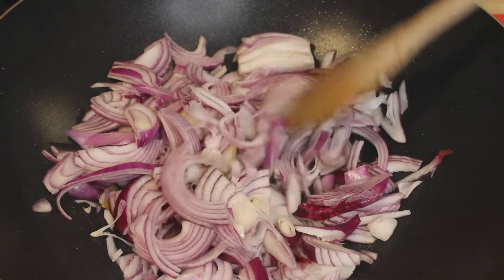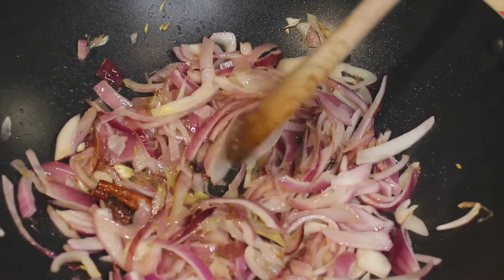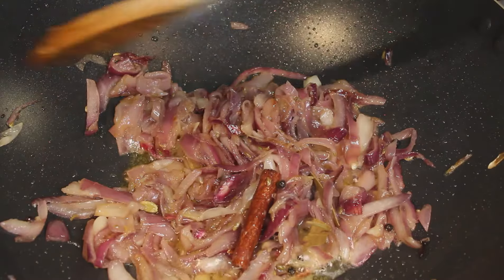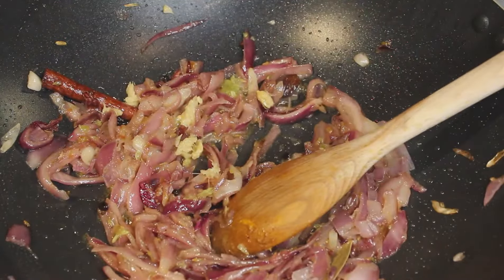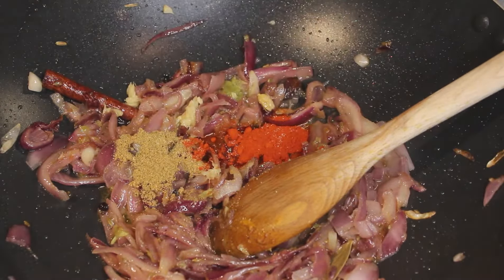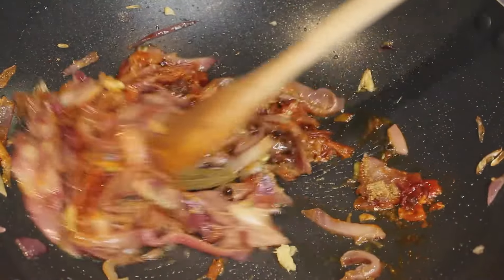Now I'll add my sliced onions and fry them till they are transparent, stirring occasionally. I'll also add in the salt. Once the onions have become translucent and nicely cooked, I'll add my ginger and garlic paste, sauté it, then add the Kashmiri red chilli powder and the coriander powder. Give it a good stir.